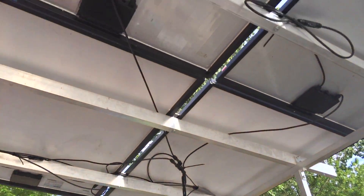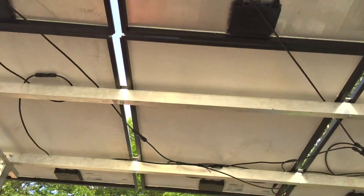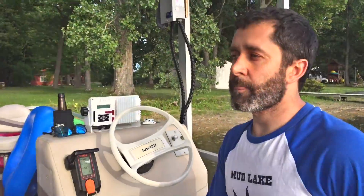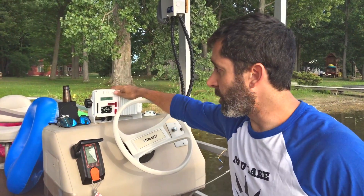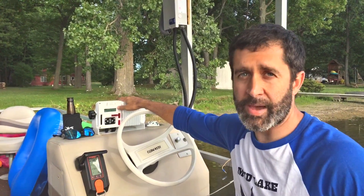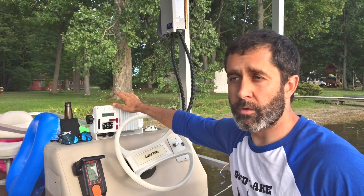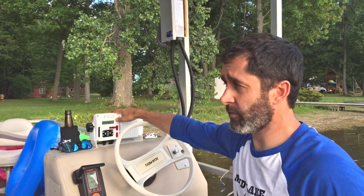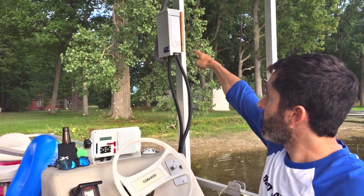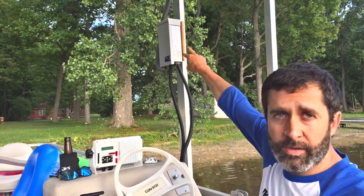Now I'll walk you through the power flow of the electric boat, starting from sunlight input out to the outboard. Up above I have about 1,000 watts of solar PV modules — six Sanyo 180-watt modules wired two each in series. The strings are short because off-grid charge controllers typically take a maximum of 150 volts open-circuit input, which limits string length and voltage but makes the overall system safer, especially in a wet application. Power flows from the modules through a breaker — two PV strings each on a 15-amp breaker.